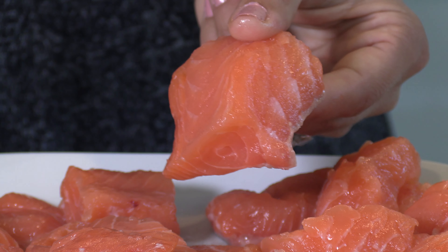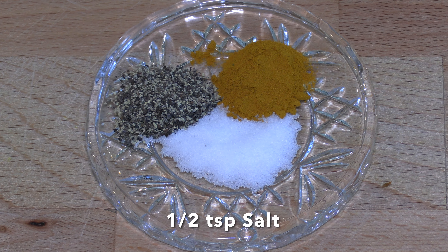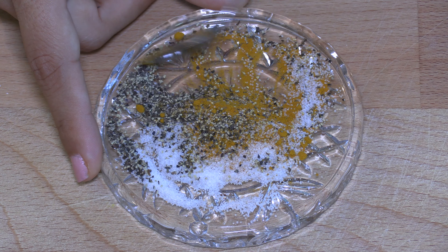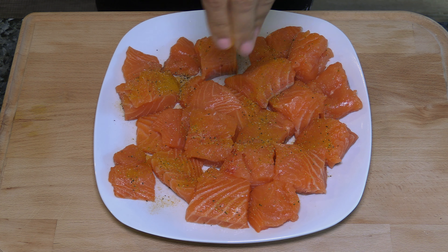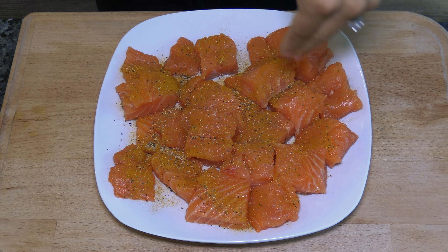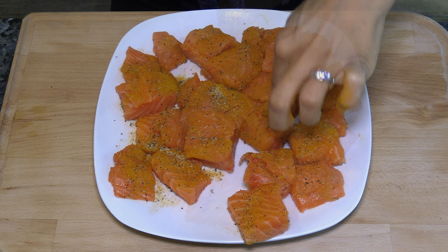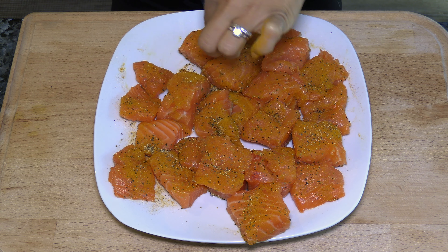Cut in matchbox sizes like this. I'm adding half a teaspoon each of salt, turmeric, and black pepper. Mix them well together. Coat all pieces of the fish with the spice mixture on all sides. You can use your hands or a brush to cover all the pieces. You don't need to overdo it — we just want the fish to get some flavor.